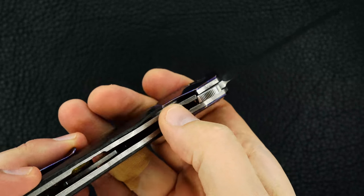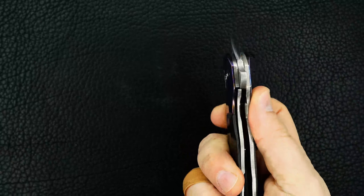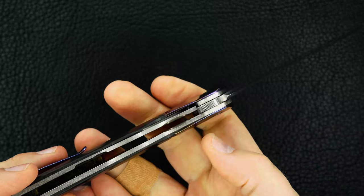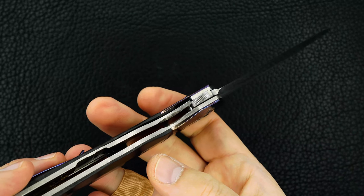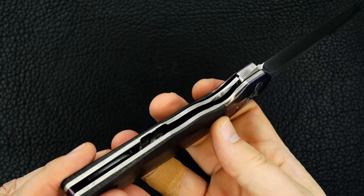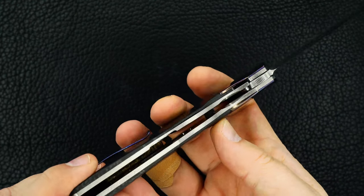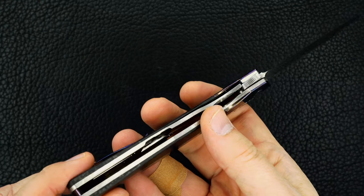There's the lockup, easy lock release, just beautiful action. Thick titanium liners — you can see Brad milled out the internals to reduce weight.